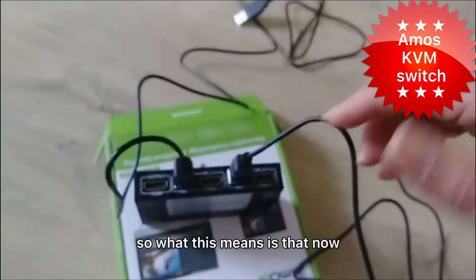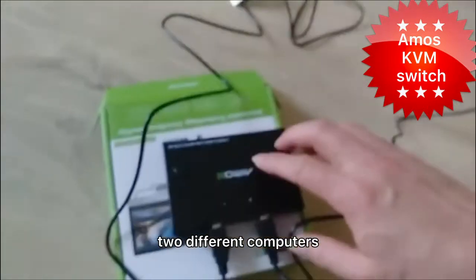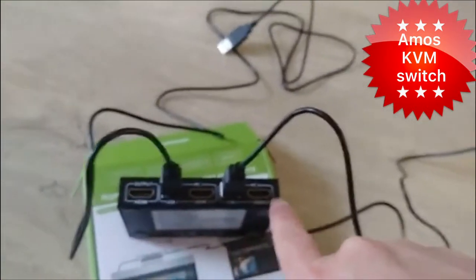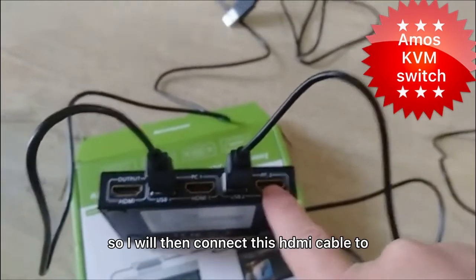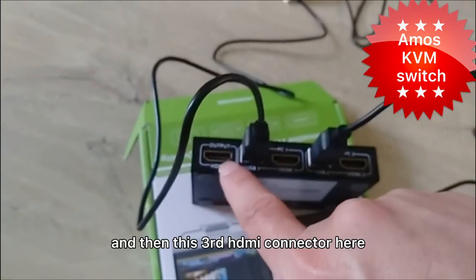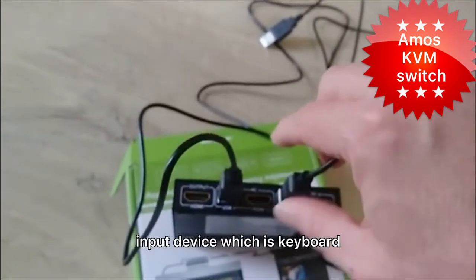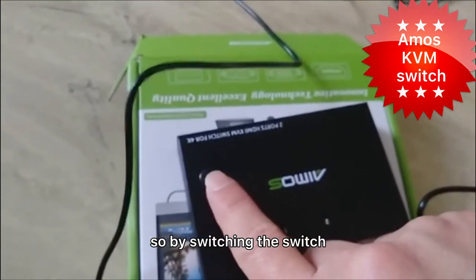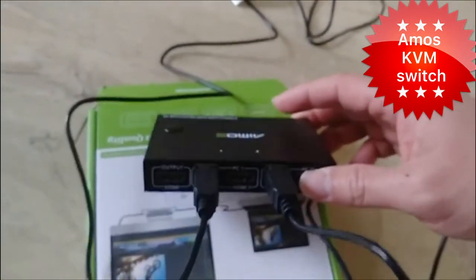So we have two computers connected. What this means is that the keyboard and mouse here can be used to control two different computers. It can also handle monitors, which is why we need to get three different HDMI cables. I will connect one HDMI cable to my first computer, one HDMI cable to my second computer, and the third HDMI cable connects to my real monitor. With one set of input devices — keyboard, mouse and monitor — I can then switch between two different computers by selecting PC1 or PC2. That's the whole idea of this KVM device.